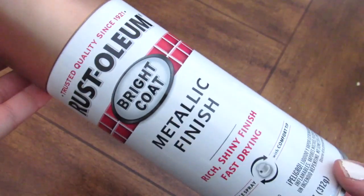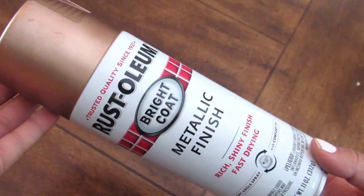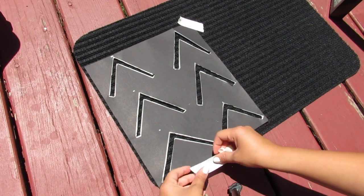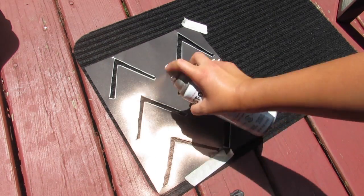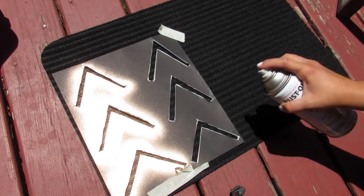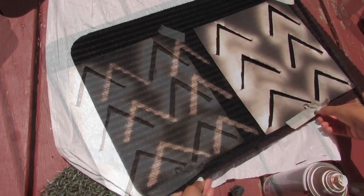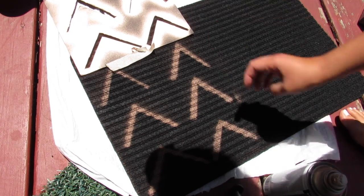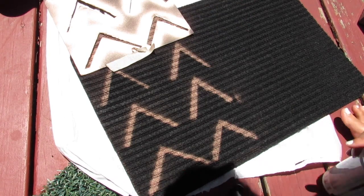I'm going in with some Rustoleum metallic finish chalk paint — this holds up fine outside. I'm using this on my deck which is partially covered where I'm putting this. I took some Dollar Tree masking tape just to make sure the stencil is in place, and I did one thin coat of spray paint on either side and then to cover the top. This is such a cool way to get a stenciled look using spray paint and a piece of card stock.